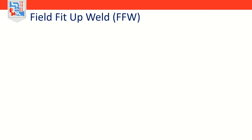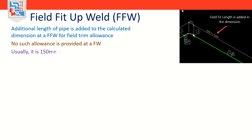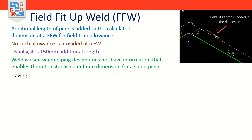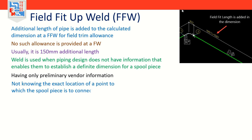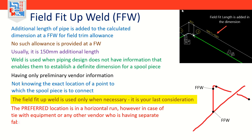Now let's discuss the field fit-up weld, or FFW. The difference between a FW and a FFW is that an additional length of pipe is added to the calculated dimension at a FFW for field trim allowance — usually 150mm additional length. No such allowance is provided at a FW. This type of weld is used when piping design does not have information that enables them to establish a definite dimension for a spool piece. Examples include having only preliminary vendor information for equipment or instruments, or not knowing the exact location of a point to which the spool piece is to be connected. The FFW is used only when necessary — it is your last consideration. In case of tie with equipment or any other vendor with a separate fabrication facility, this can be a three-directional FFW.